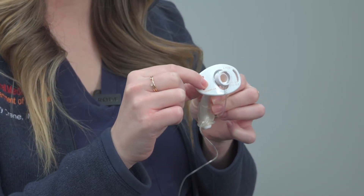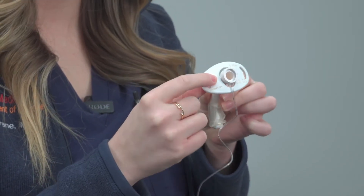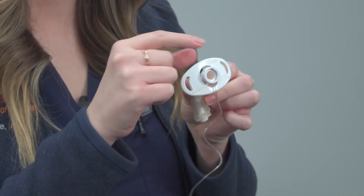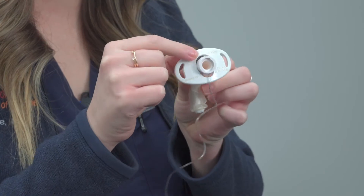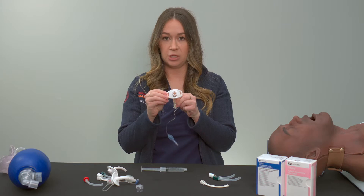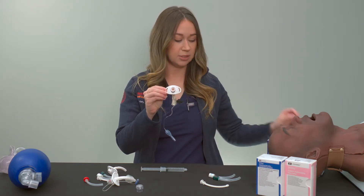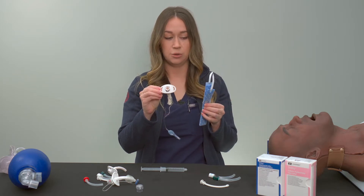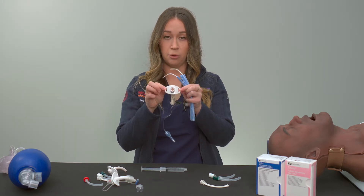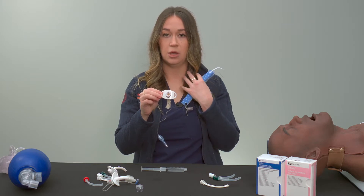The plate itself has important information on it, such as what type of tracheostomy it is. This one here says Shiley. It also tells you the size of the tracheostomy — this is a size 6 and it says FEN, meaning fenestrated, meaning there's a hole in the back of the tracheostomy. The plate is also what attaches to the neckties, which go through the holes on either side and attach the tracheostomy to the patient's neck.